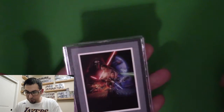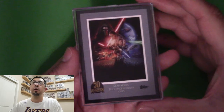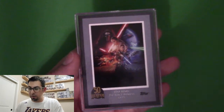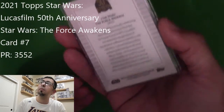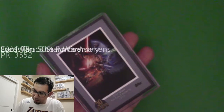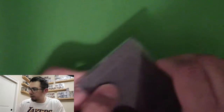I didn't order those — I ordered all of the numbered Star Wars film cards. This one is The Force Awakens. Take a look at that — that's pretty cool. I don't believe this is a parallel. This is card number seven. It's the only card in there, so I will leave it the only card in there.